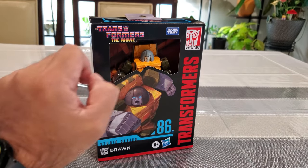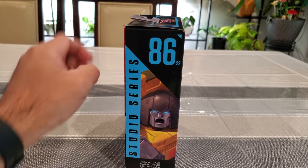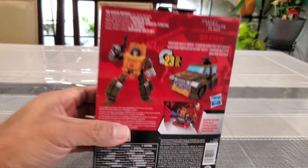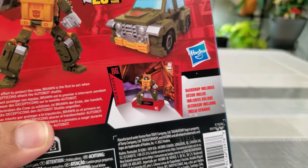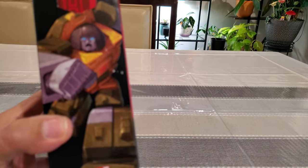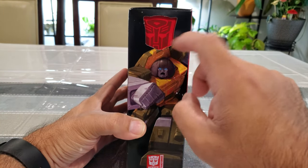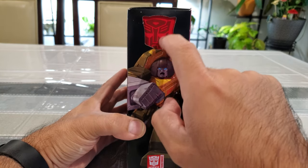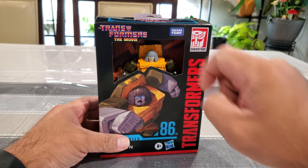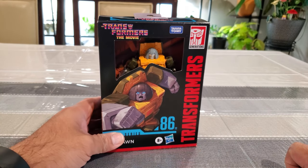No plastic window again on the packaging. Studio Series 86 with some artwork here, and on the back you have the robot itself, vehicle mode, and they show you the diorama or background picture included. I love the way the artwork looks with the Autobot logo on top. I believe these also used to have plastic windows, but it looks like they got rid of those. Nice neat little package - Brawn looks awesome just from looking at the box.